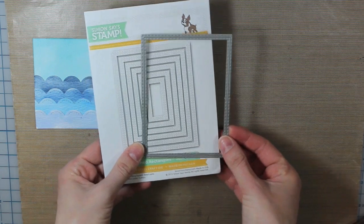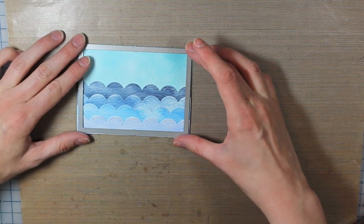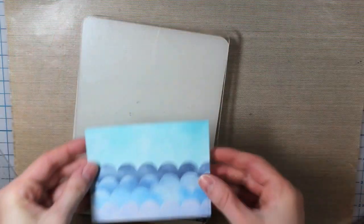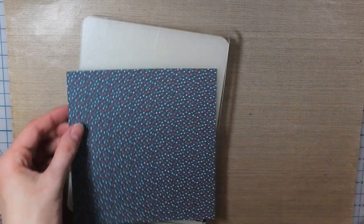Alright, I have the stitched rectangles from Simon Says Stamp, and I'm taking the second largest rectangle die — you can see it fits right in there. I cut it so that it was slightly bigger than that. I'll adhere that into place and then die cut that out, because I wanted the stitched look around the edge.